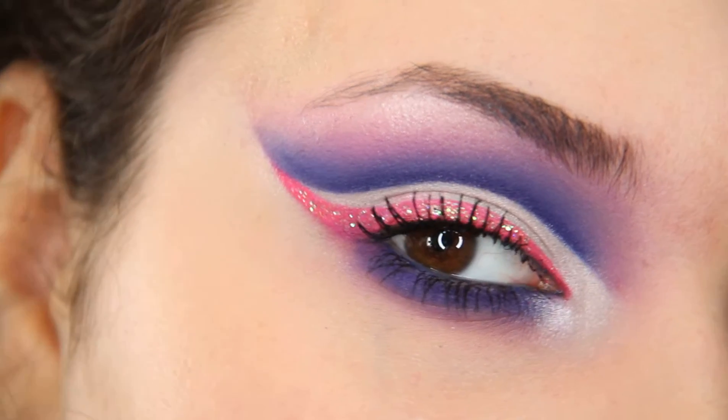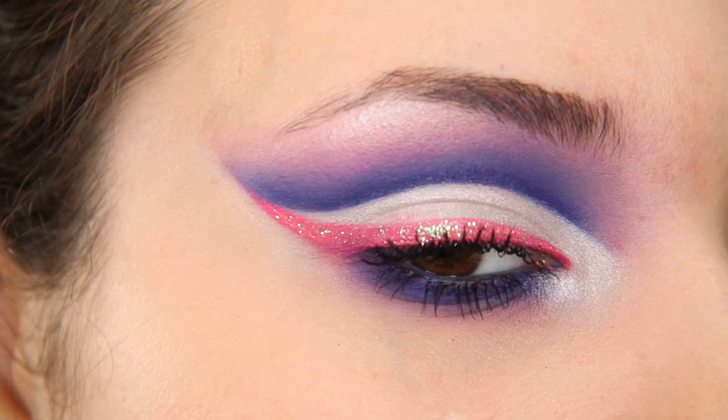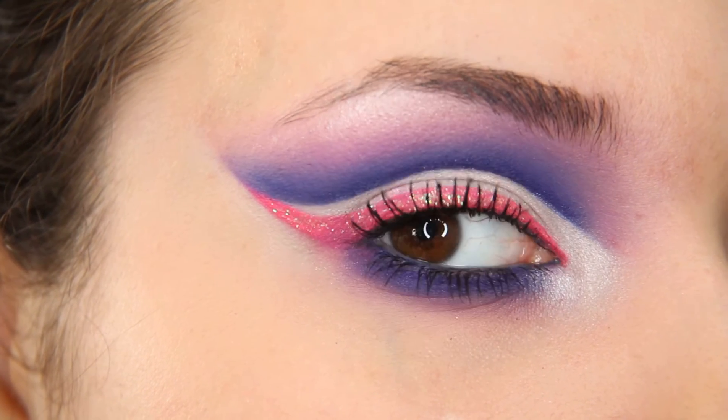Hello everyone, today I'm going to show you how you can achieve this eye look. If you have any questions or requests, please feel free to comment down below. Let's get started.